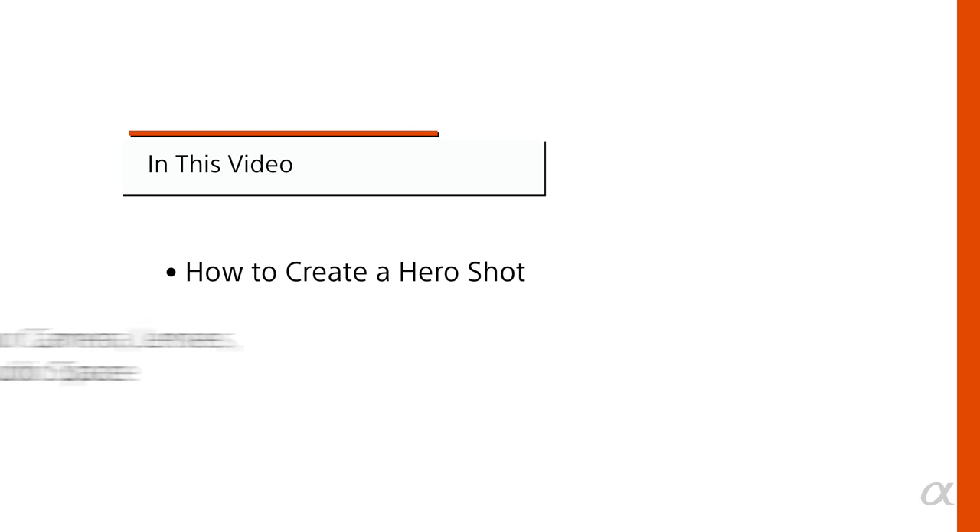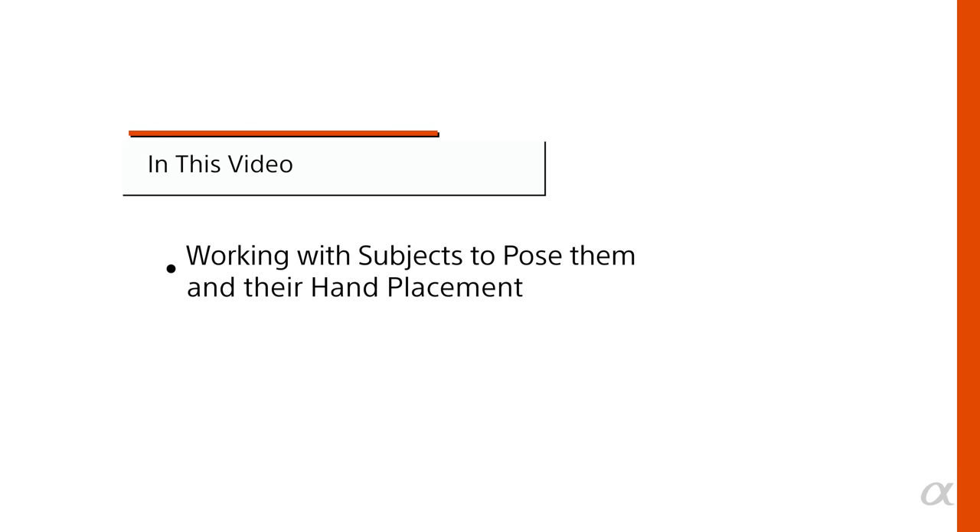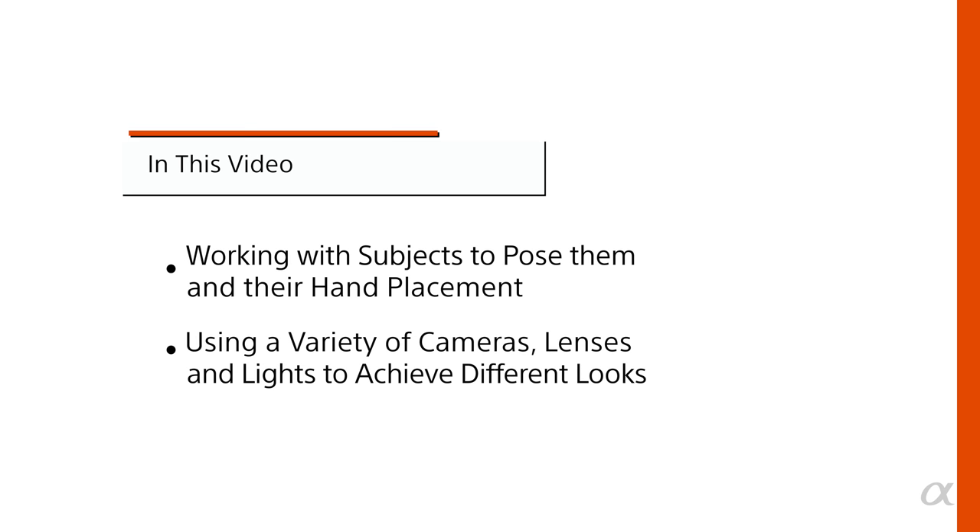In this video you learned about how to create a hero shot: setting up your camera, lenses, lights, and studio space; the advantages of tethering your camera; working with your subjects to pose them and get natural-looking hand placement; and finally using a variety of cameras, lenses, and lights to achieve different looks. Today I pulled back the curtain on a professional studio shoot and showed you a variety of Sony camera bodies and lens combinations. So take everything you've learned today and go out and get your own hero shot.